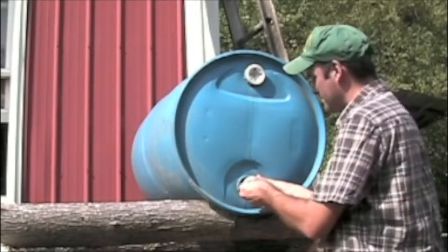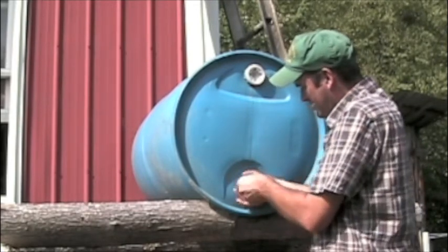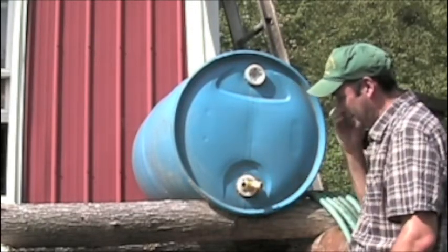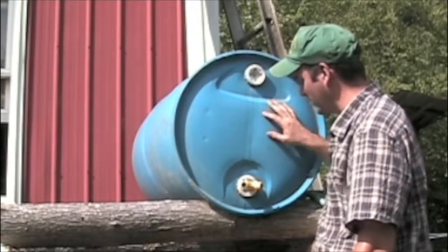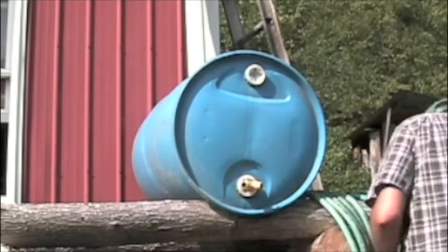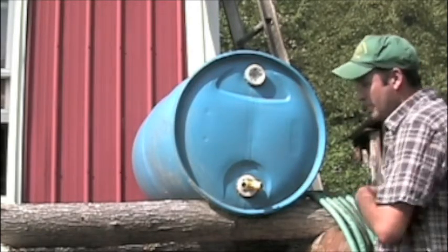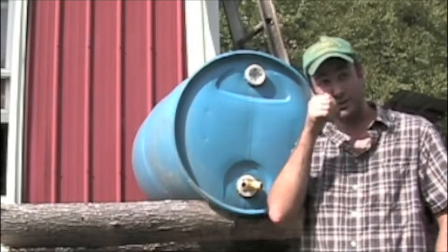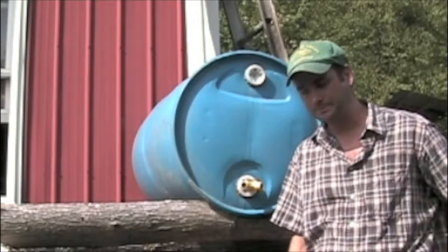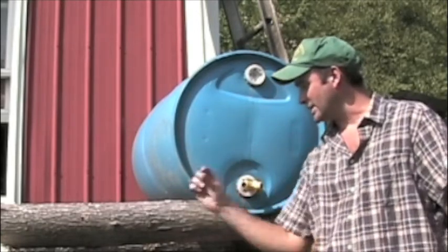I like the splitter — you don't have to use a splitter. You could quit right here, hook up your garden hose, wait for a rainstorm, and you're ready to go. But what I found is with my particular garden we have a little bit too much square footage. This one barrel was only lasting about 15 minutes of watering. So I'm going to put a second barrel on here to try and double our capacity, and that's what this is actually going to be piped into.